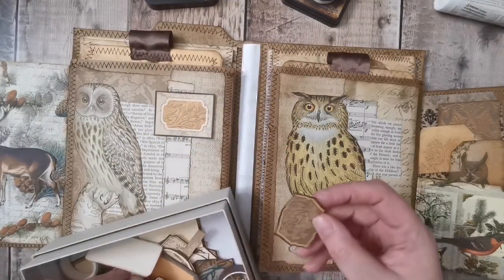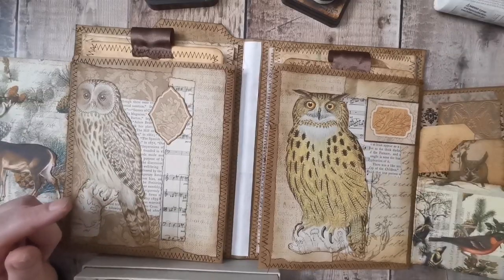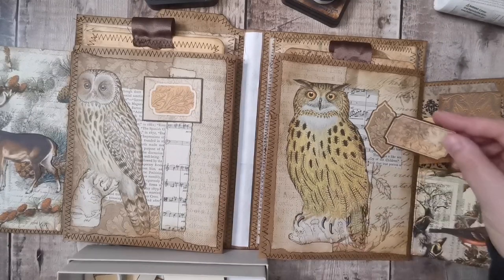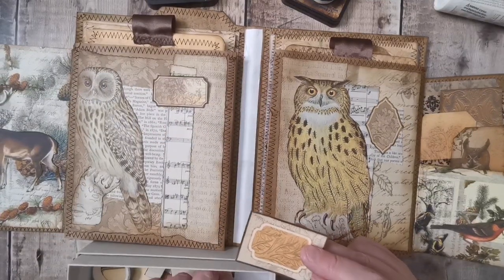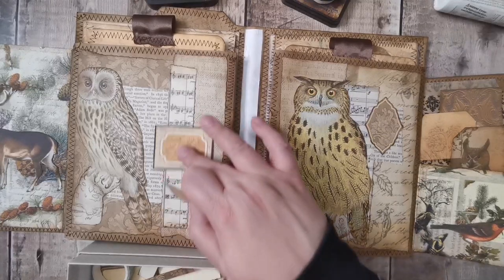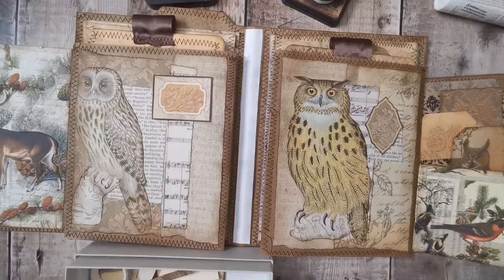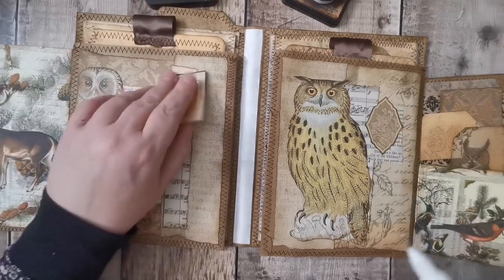That doesn't need anything else. I said I think I'm going to put a label on — let's have a look. I've got some brown ones here. I've been wanting to use this one and I really want to use this one — oh that's nice. I'll go for that one. Okie dokie, let's get those down, see which way it goes. Oh, I like it better that way.